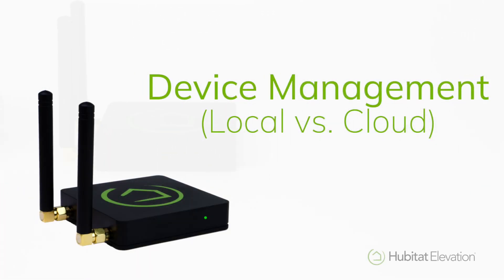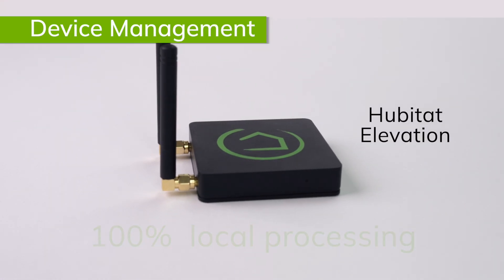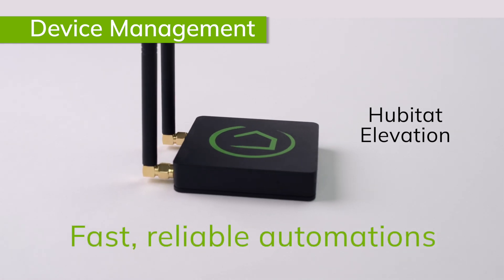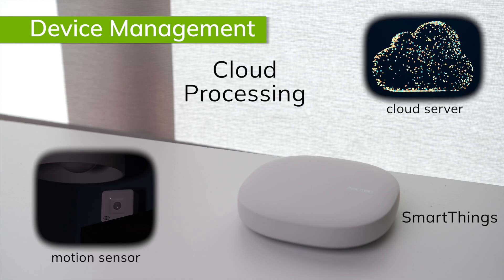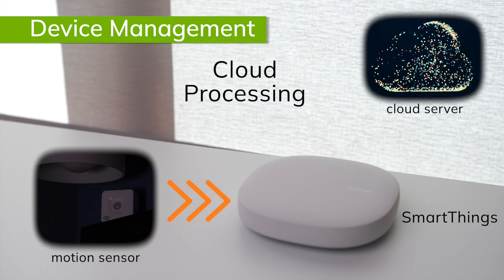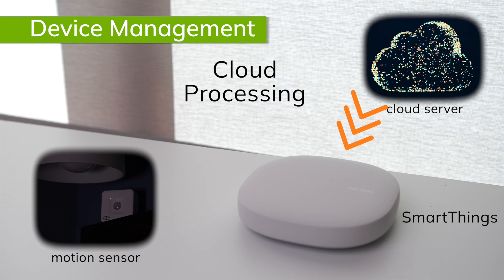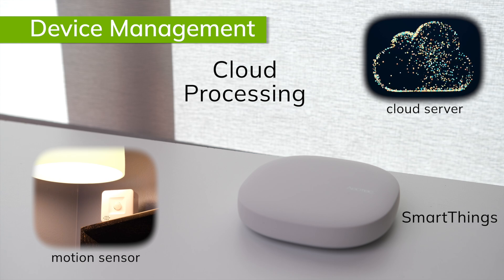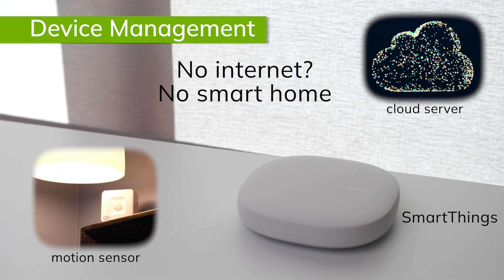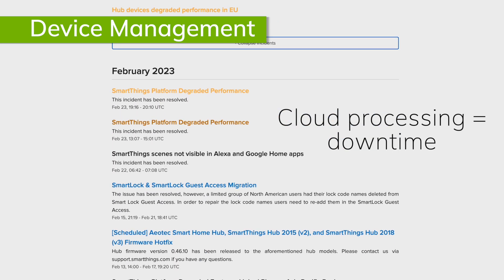Hubitat was founded on a commitment to reliability. That's why Hubitat Elevation processes 100% of its automations and commands locally on the hub. This ensures fast, reliable automations because there is direct communication between the smart devices and the hub. Other hubs, like SmartThings, do some or all of their processing in a cloud server. This means that when a motion sensor detects motion, it sends a signal to the hub, and that signal is then sent via internet to the cloud server, which processes the command. It then has to send a signal back to the hub, which then sends it on to the light to turn on. This process not only takes longer, but if the internet goes down or the cloud server goes down, your home stops being smart. This downtime issue has led many SmartThings users to search for hubs that rely on 100% local processing, such as the Hubitat Elevation hub.